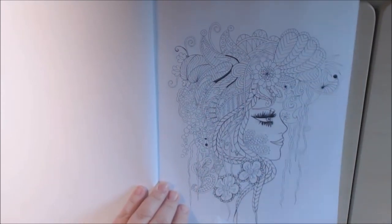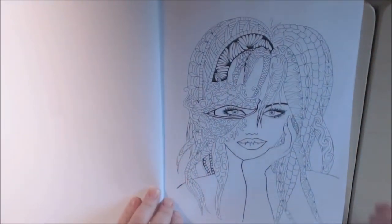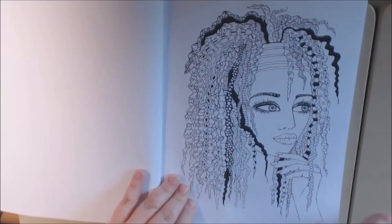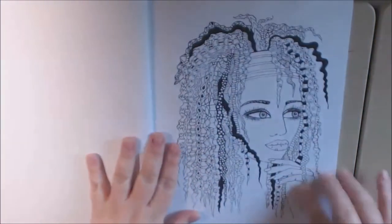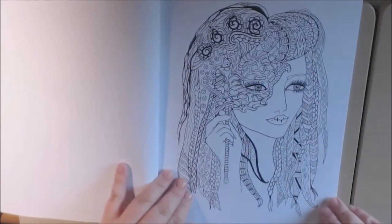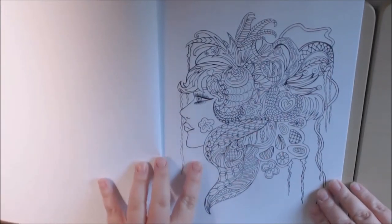I'm just gonna flip through so you guys can see it. It's really, really gorgeous. And I love faces, so I just absolutely love it. I'm so happy that she thought of me and sent this book to me. This is the one — she's so pretty. I love her little hair right here. The eyes look different. If you like faces, you will love this book. Just gorgeous.